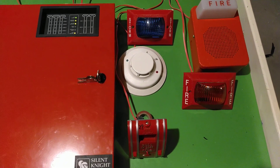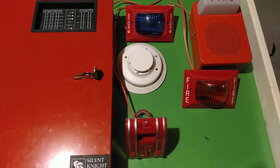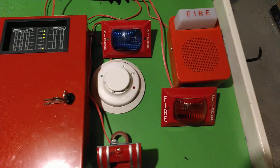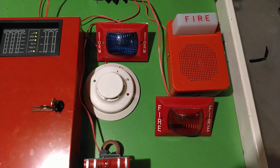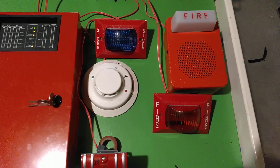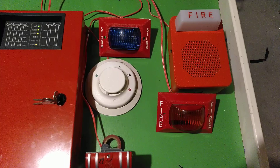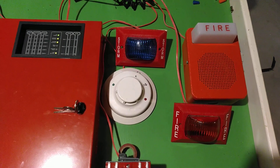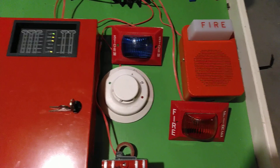Devices that are different: I have a SpaceAge V33 flashing light with fire lettering in a red lens, and a Wheelock CH-BF1-WS-24DC chime strobe — but there is no strobe in there, so it's just acting as a chime right now.